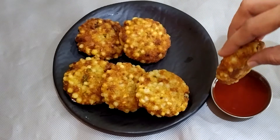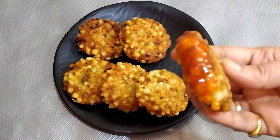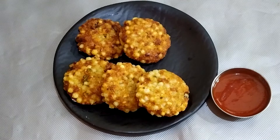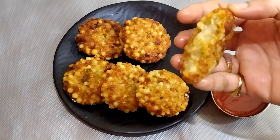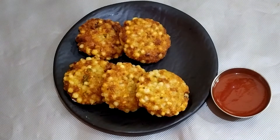I will search for tomato ketchup and yummy. I will try to eat a little bit of crispy and soft. This is a good taste.